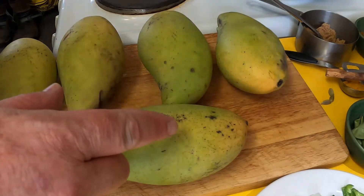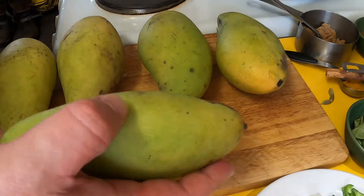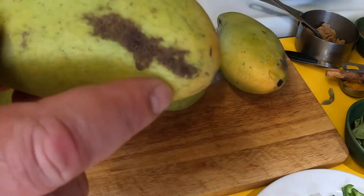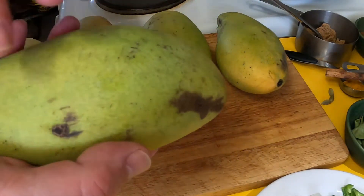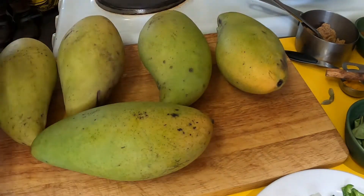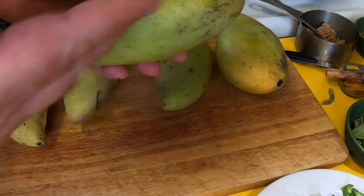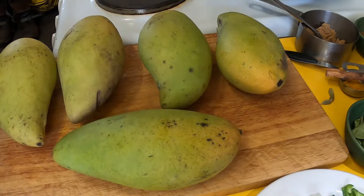The first thing I need to do is give them a good wash. We're actually going to cook these skin and all, but I'll slice off any blemished bits that won't taste good. I'll leave the rest of the skin on and take the seed out — I'll cut them into quarters, like so, to get rid of the seed.